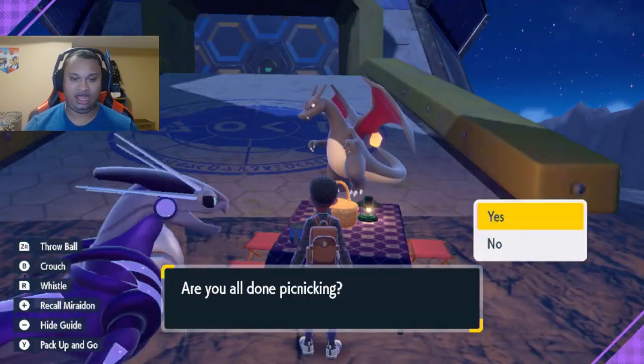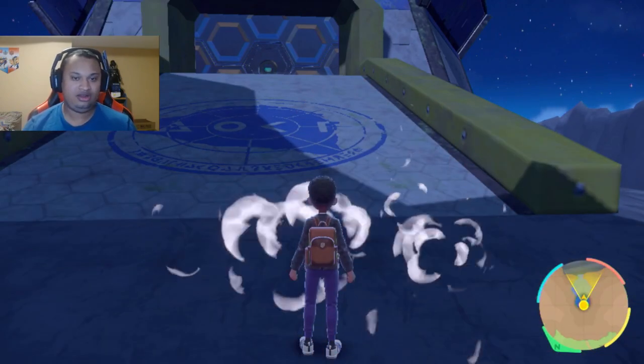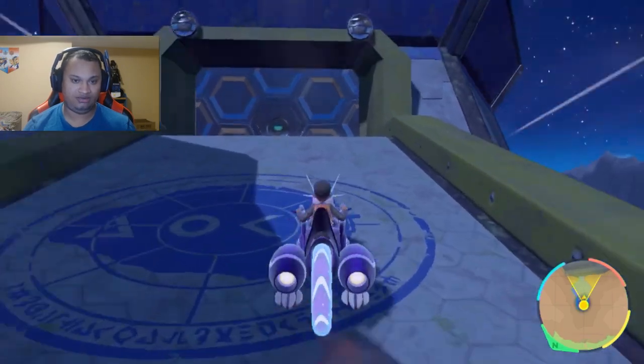Now as you can see, we're gonna eat this and we get our lovely boost — electric power, encounter power, and title power for electric, as we have it here.